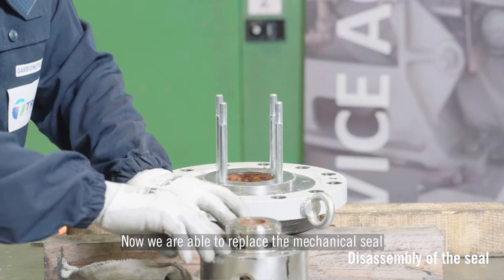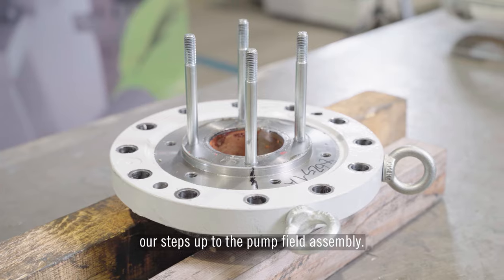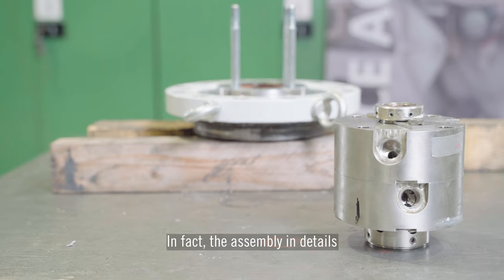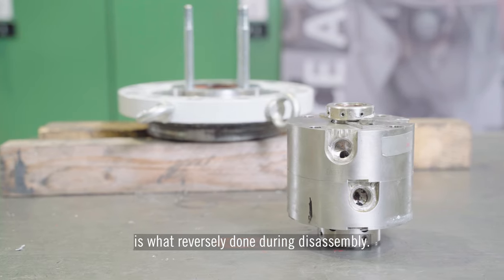Now we are able to replace the mechanical seal with a new one and revert back our steps up to the pump field assembly. The assembly in detail is what is done in reverse during disassembly.